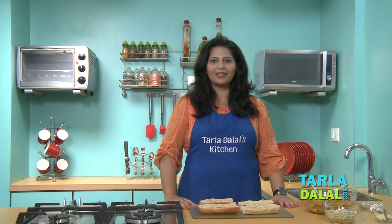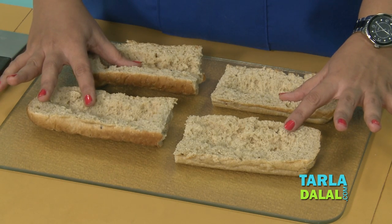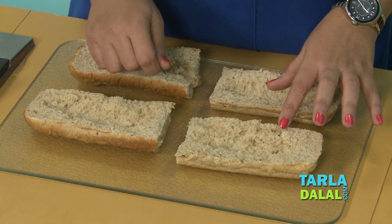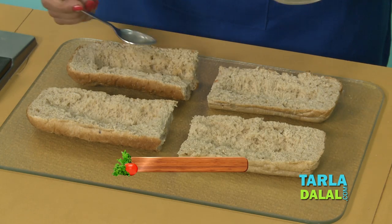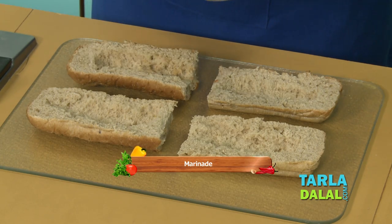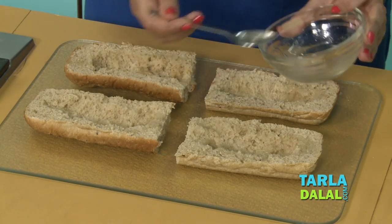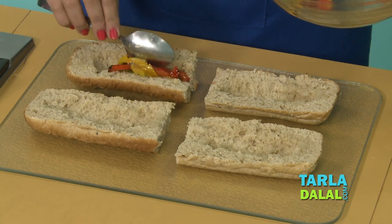The roasted capsicum mixture is ready and the marinade is also ready — let's assemble the sandwich. I have taken a whole wheat foot-long bread and cut it into 4 pieces to get 6-inch pieces. I have scooped each half using a spoon to form a light depression, and then spread a little of the marinade all over. Fill the depression with a little of the capsicum mixture.